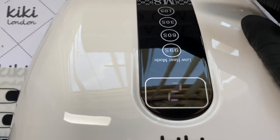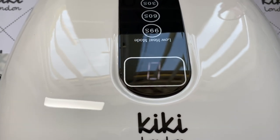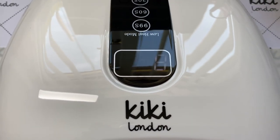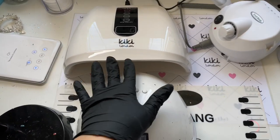With the 10, 30, and 60 second settings you can see it counts down, but with the low heat mode it counts up from 1 to 99 and then goes off. I just wanted to highlight that.